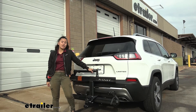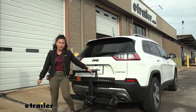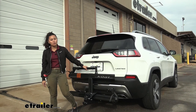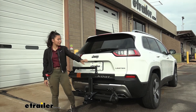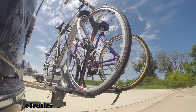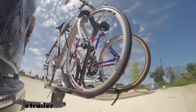Hopefully this video helped you out with picking the best bike rack for your bikes and your vehicle. This was a look at the Kuat Sherpa 2.0 two-bike platform rack right here on our 2021 Jeep Cherokee. Here on our test course, we'll start by going through the slalom.